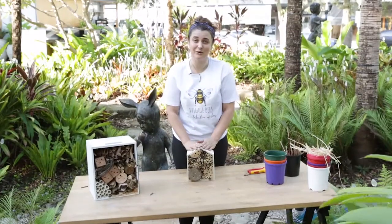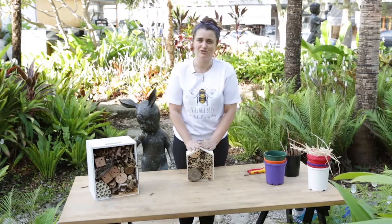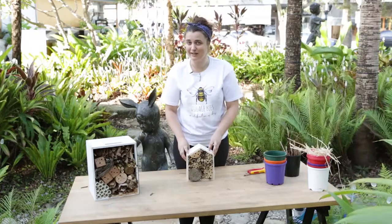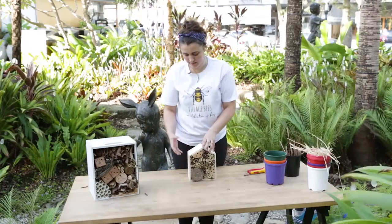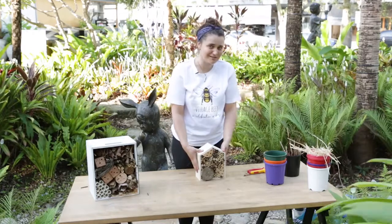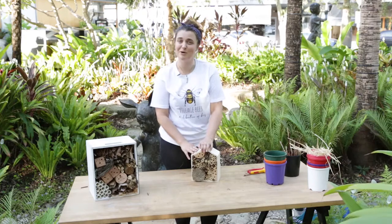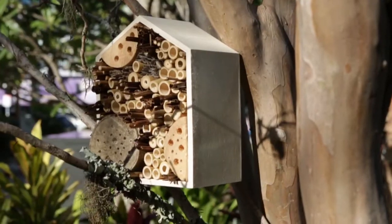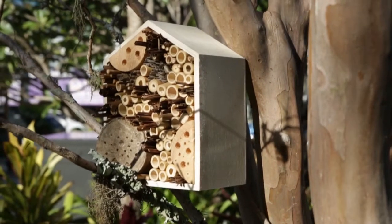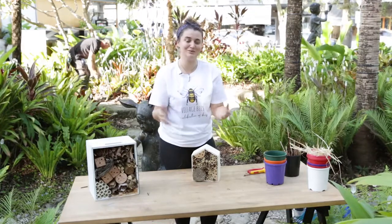What you could do now, if it's going to go outside, is coat it with a natural oil just to make sure the timber weathers okay out in the elements. You could also paint it some bright colors, get kids or friends involved to put together maybe even some windows on the side to make it really look like a hotel. Then the last thing to do is pop it out in the garden and watch the different beneficial bugs and insects move in, start to occupy the hotel, and spread their love through the garden helping your veggies and flowers burst into bloom.